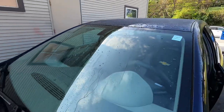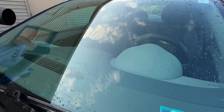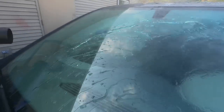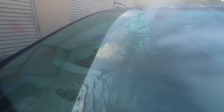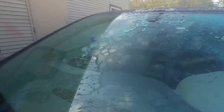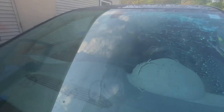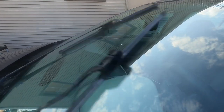Wind versus water — on my coating, you'll see how fast you can evacuate water from the windscreen. A quick little battle between wind and water on the coating. And once again, no shuddering or squeaking of the blades.